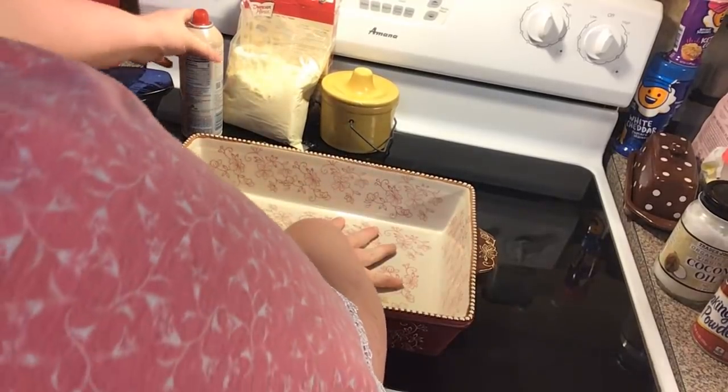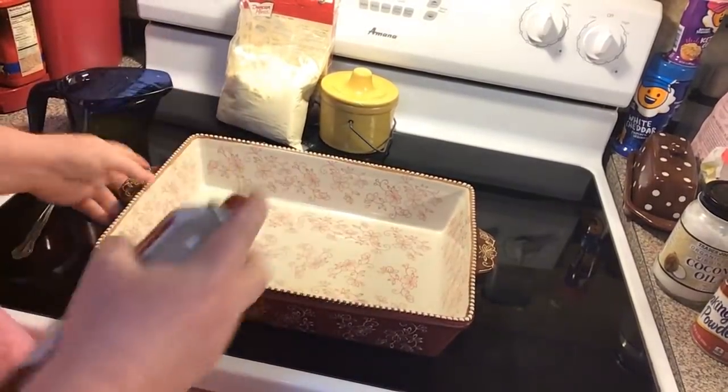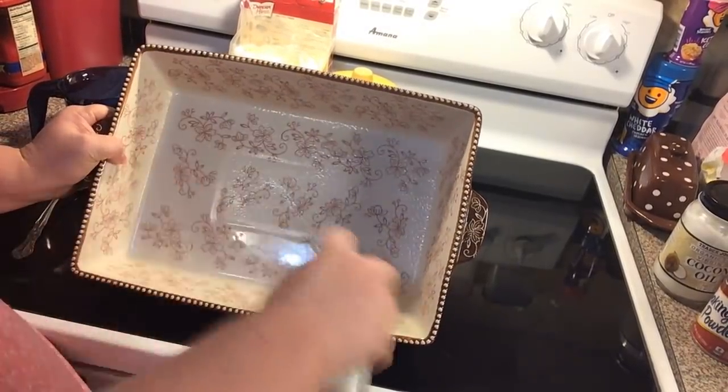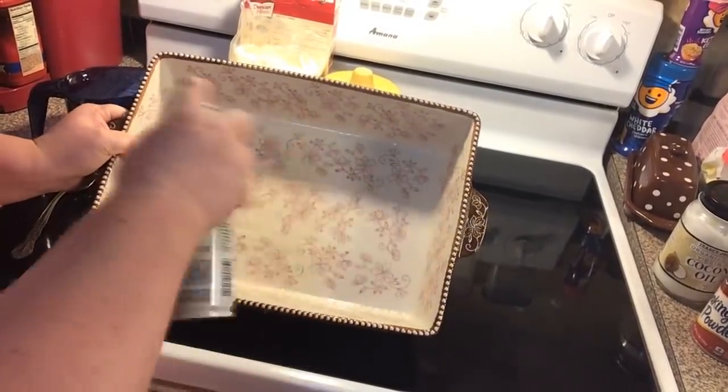You're going to take a 13 by 9 baking dish. I'm going to spray it real good with some cooking spray — you don't want no stickage.